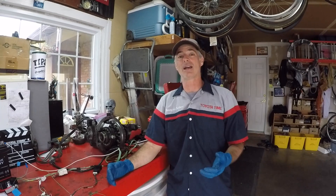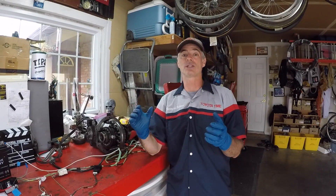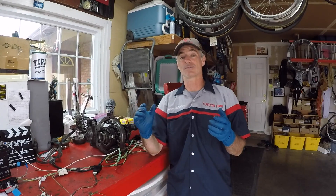We have a returning guest today. My buddy Wei is back at Timmy the Tool Man Studios for another job. Basically, we're going to do a whole e-locker swap on his vehicle. We have to put another differential in the front that has 430 gearing and then we're going to put the e-locker in the rear of his truck.